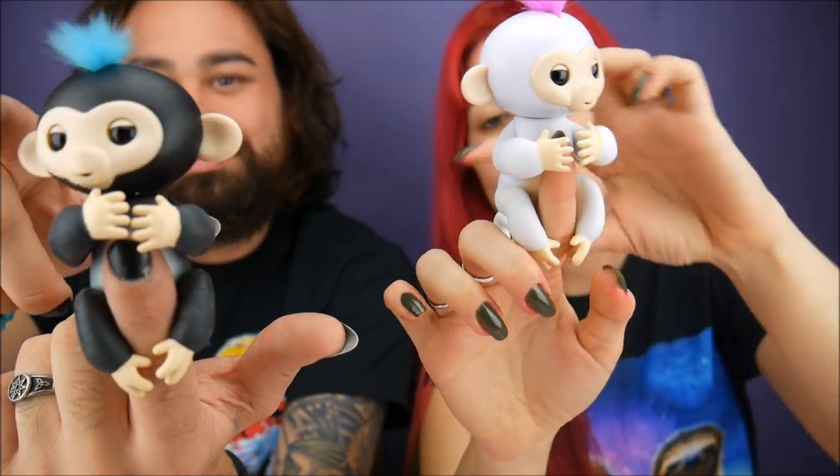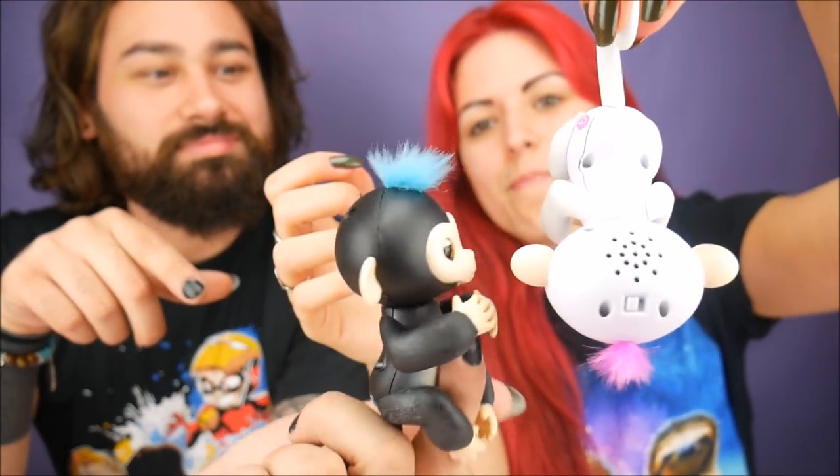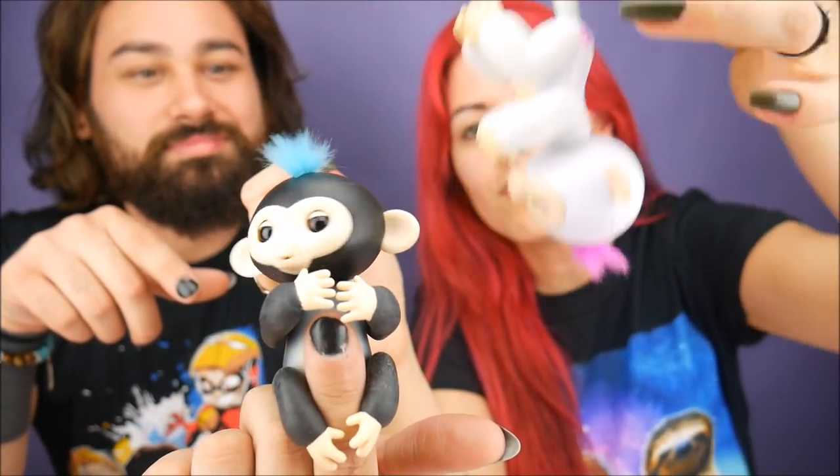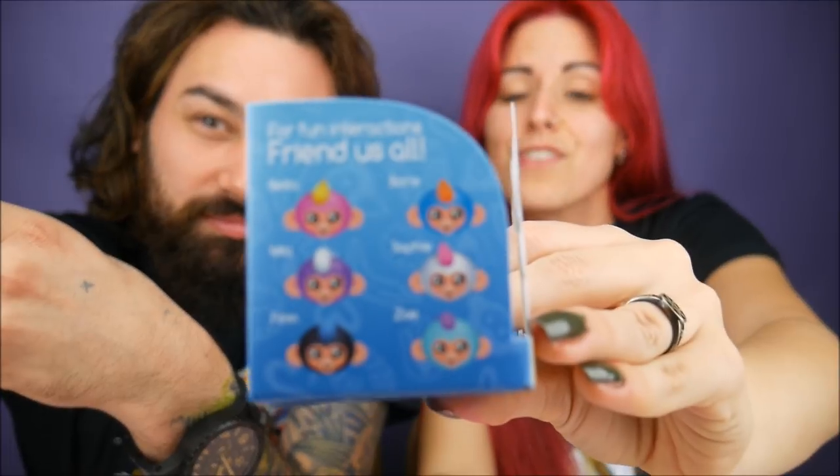Their arms are like rubbery material so it makes it easier to stay on your hand. They've got somewhat bendable little arms so you can hang them from different things. Same with their tail — they can hang. They have an on and off switch on the back to save batteries. They have six different monkeys: Bella, Boris, Sophie, Zoe, Finn, and Mia — six different colors to choose from.